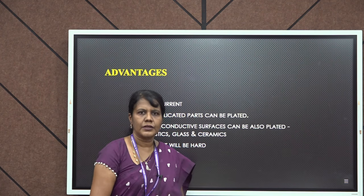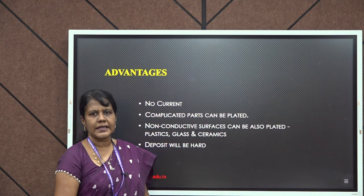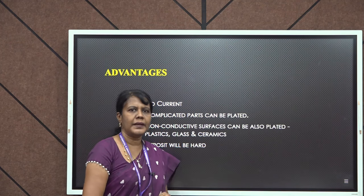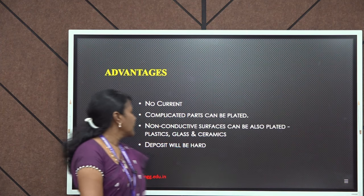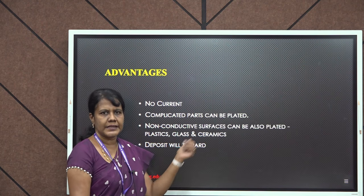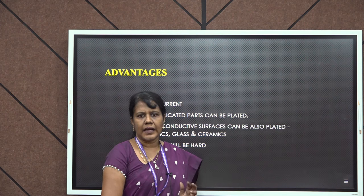Coming to the advantages — the main advantage is it does not require electricity; just by using a reducing agent this process can be carried out, so we do not need any separate anode or cathode. Complicated or intricate parts can be easily coated. Even non-conducting materials such as plastics, glass, or ceramics can be subjected to electroless plating. The deposit will be very uniform, very hard, and will have an excellent appearance.